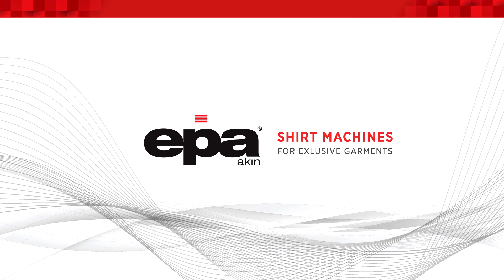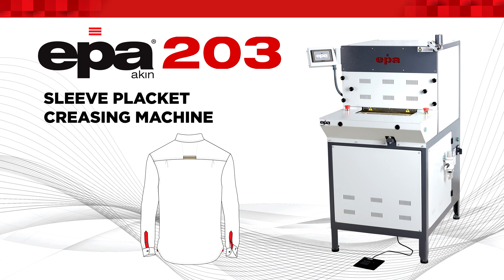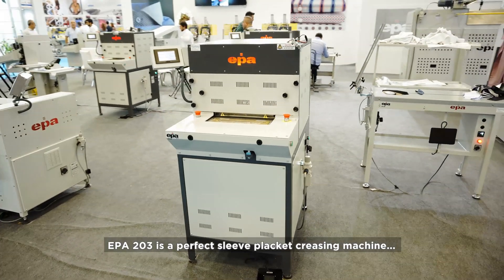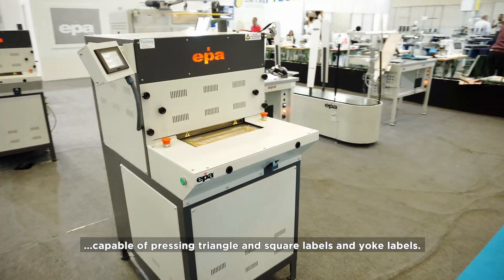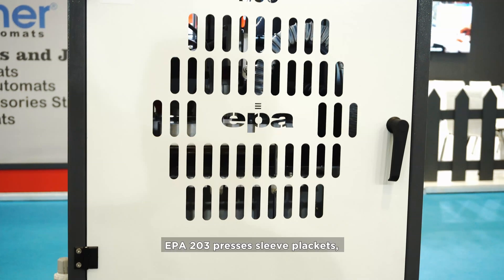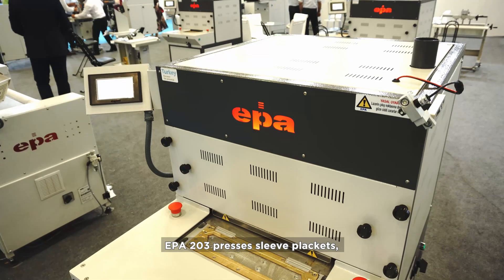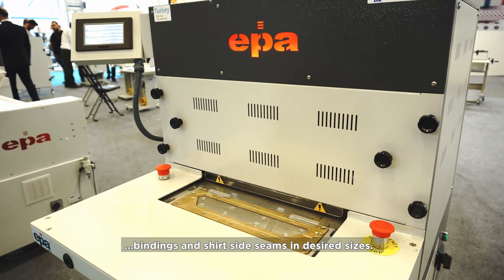EPA Shirt Machines for Exclusive Garments. The EPA 203 is a perfect sleeve placket creasing machine, capable of pressing triangle and square labels and yoke labels. EPA 203 presses sleeve plackets, bindings, and shirt side seams in desired sizes.